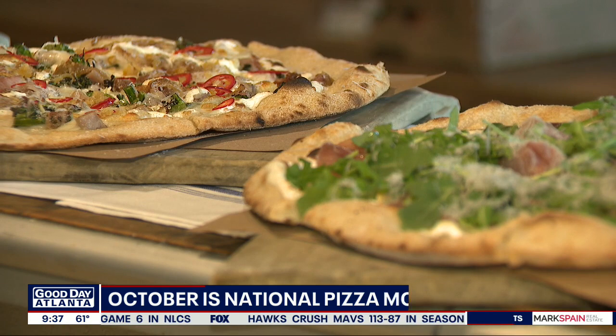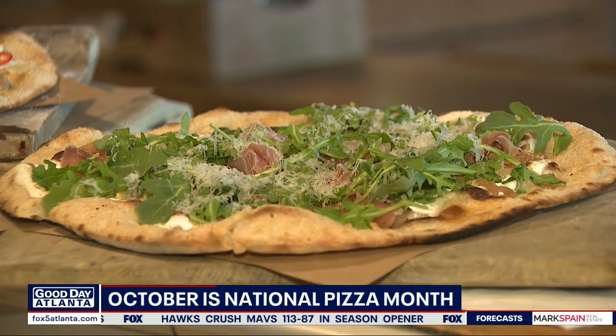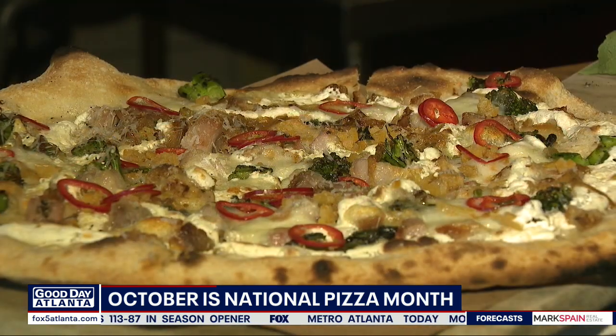We're going to go ahead and start making a couple pizzas — we're going to make two of them for you. We're going to do our pear pizza, which is currently on our menu, and we're also going to do a porchetta pizza with broccoli rabe. It's currently not on the menu, but it will be shortly.